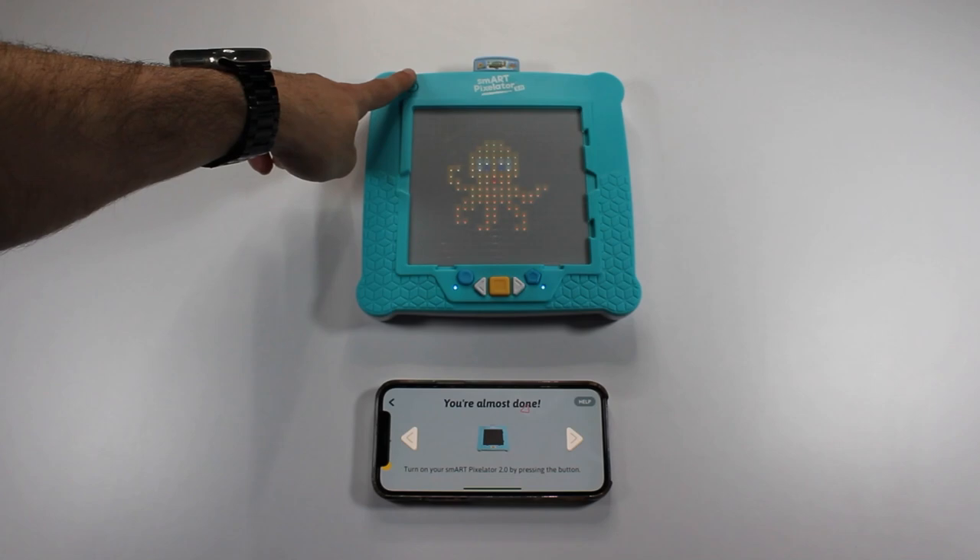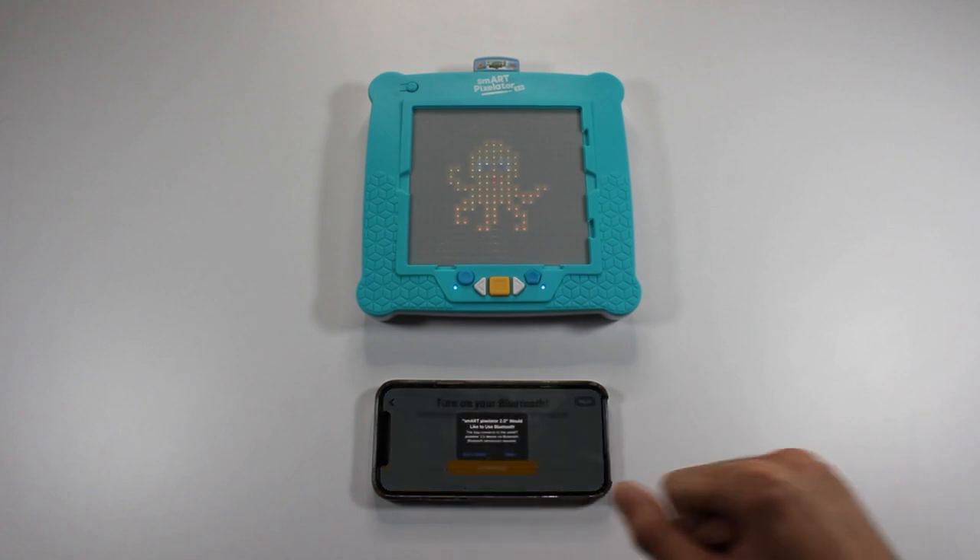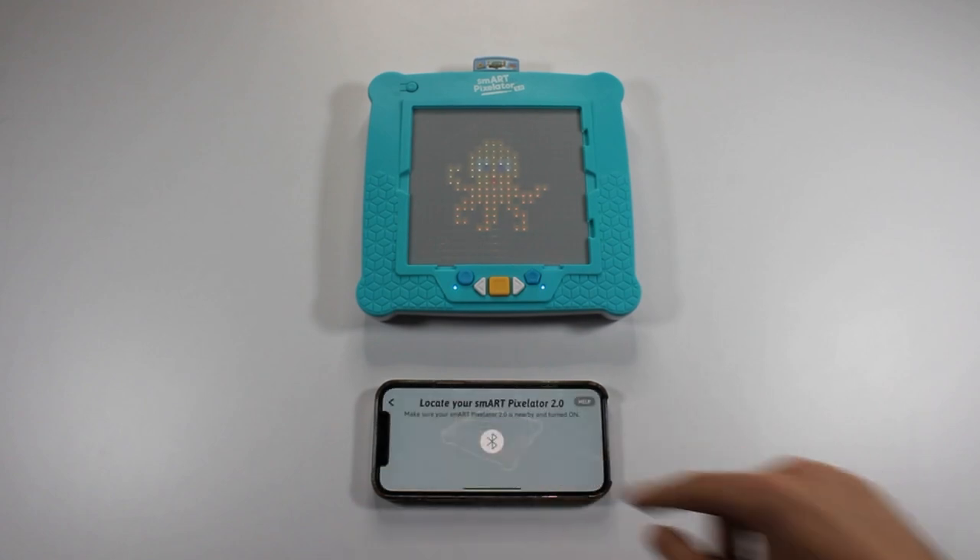Power up the SmartPixelator 2.0 device. The app communicates with the SmartPixelator 2.0 device via Bluetooth. To do so, you will need to allow the app to find and connect to nearby devices. Make sure Bluetooth is turned on on your mobile device and tap Continue. When prompted to allow the app to communicate via Bluetooth, allow it.